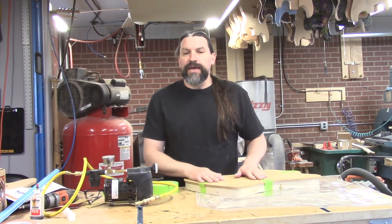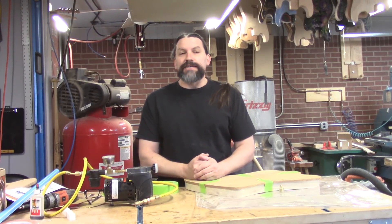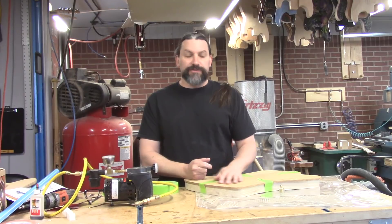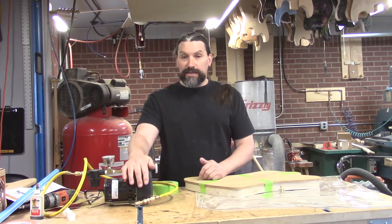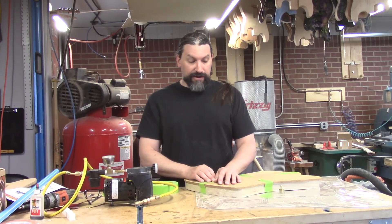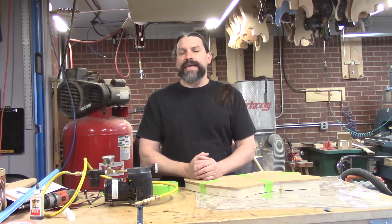Our previous vacuum pump was a unit you could buy off eBay — it was for refrigerant for cars and that kind of thing. That pump was not an oilless unit like the one we have here. It worked okay, but it actually kind of stopped working and we needed to buy a new one.